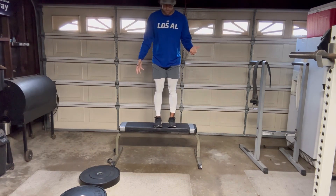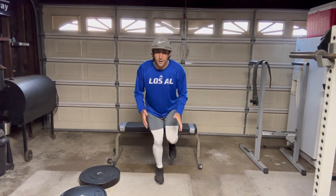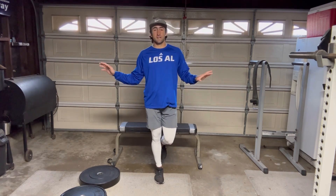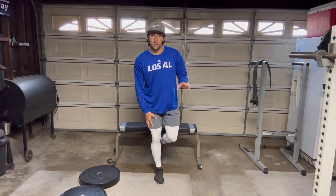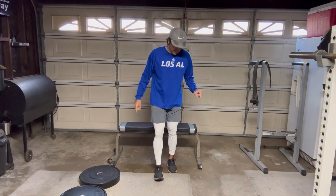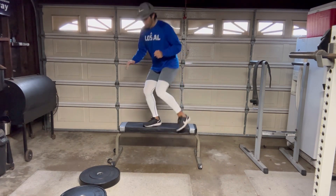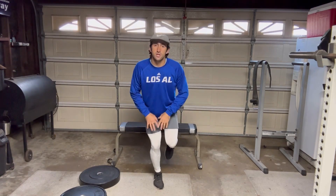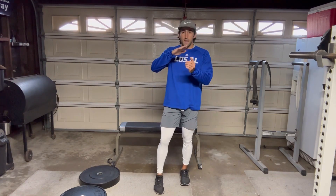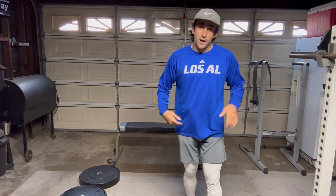Stand on the box or bench and fall forward, balancing on one foot when you land. This might seem awkward, but it builds ankle stability and gets you used to absorbing force onto a cut leg — which every wide receiver has to do. If you land heel-toe or tippy-toe, that's when you can hurt yourself. We want to land on the ball of the foot, light and controlled — you shouldn't hear yourself hit the ground. Try four sets of six to eight reps on each leg.